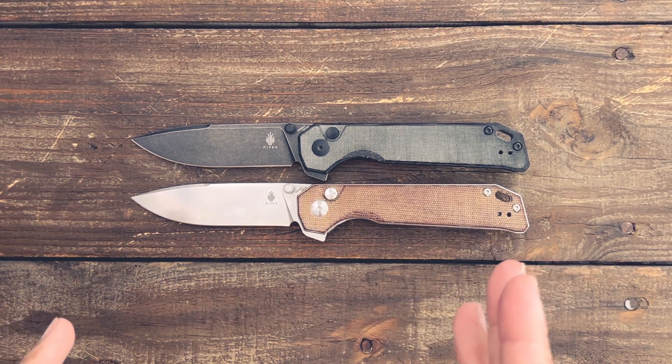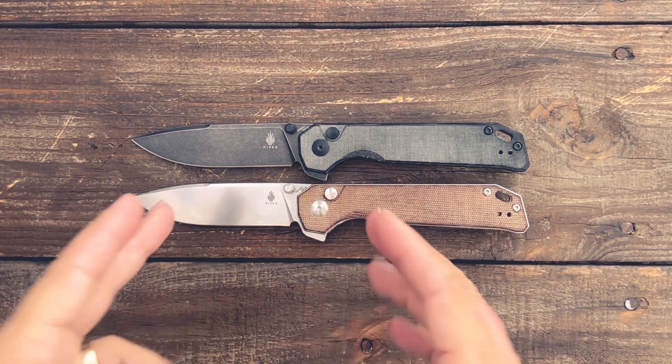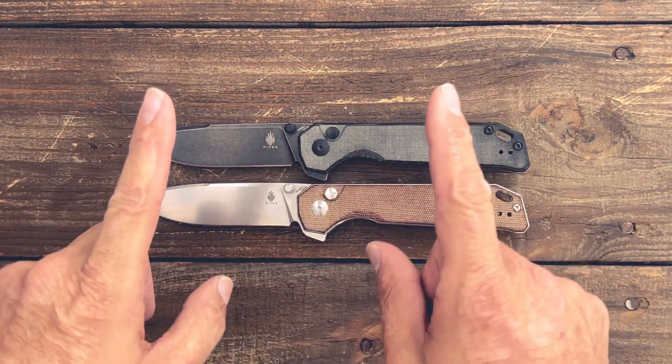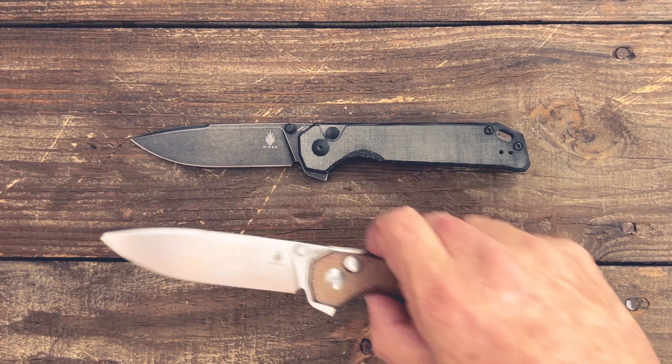Now let's get some specs out of the way for the Beg Lighter. I got two different variations here — this was a White Mountain Knives exclusive, and this is the one that is currently available, so we'll move this one off to the side.